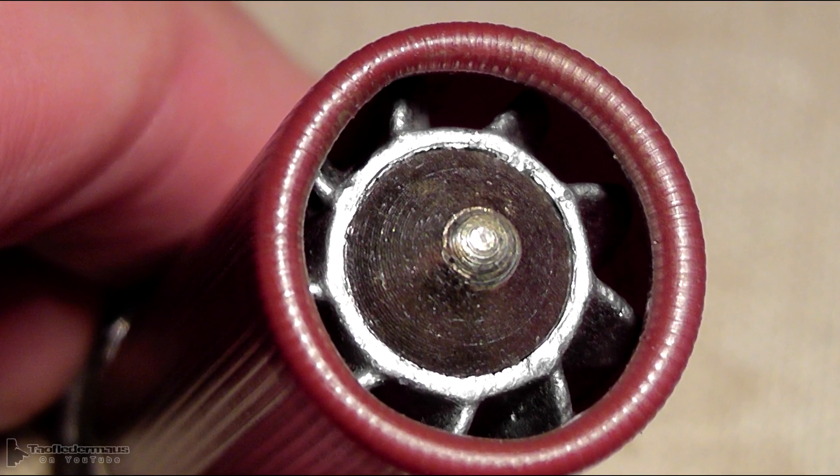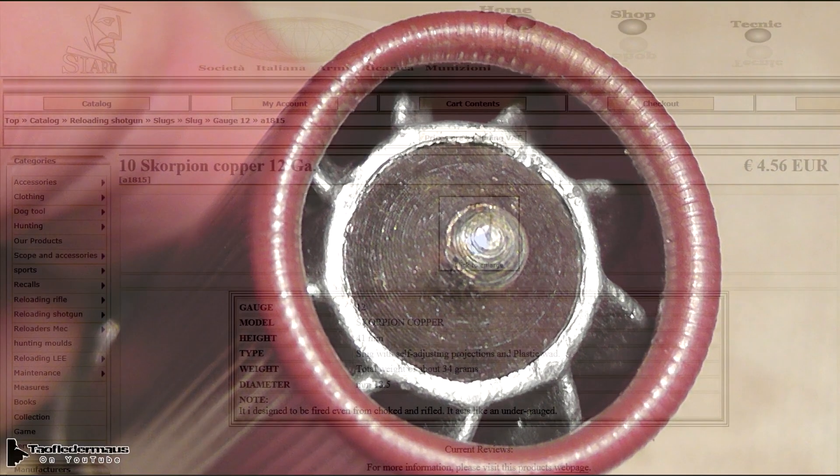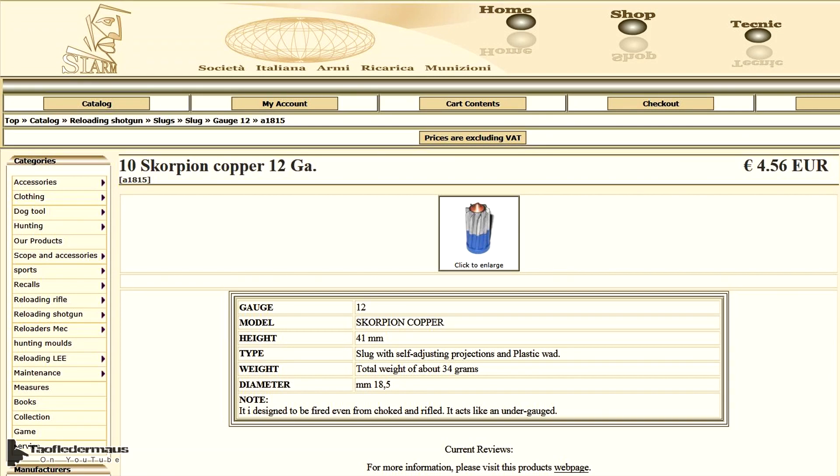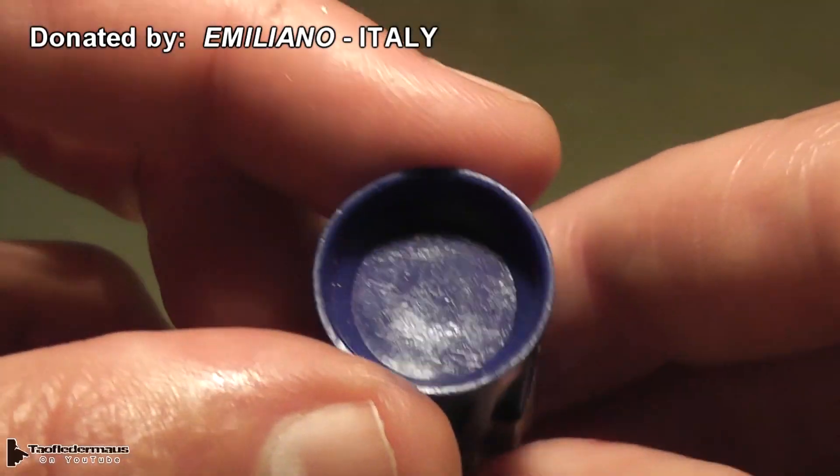Hello again, this is Jeff of Tau Flightermouse. Today we have another badass looking shotgun slug called the Scorpion with a K. We know very little about this slug because this is the only place I could find it on the entire internet. This was sent to us by Emiliano from Italy. Thank you very much for that.